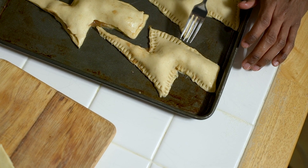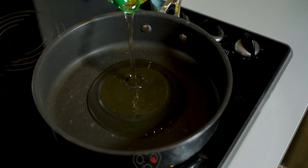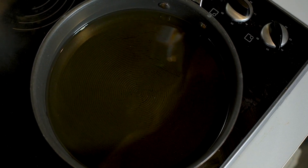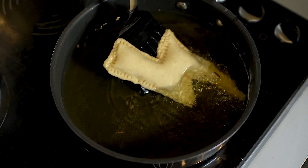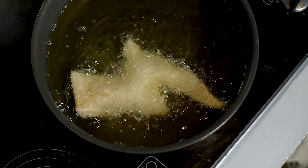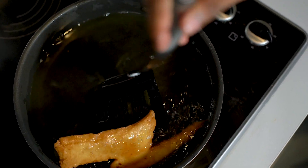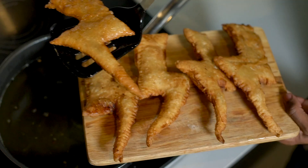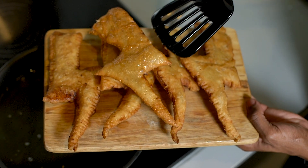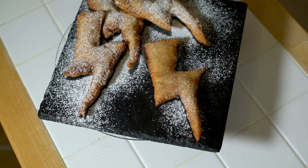Pop these back into the fridge to chill until you're ready to fry them. When they're ready, heat some oil — I've gone for sunflower oil on a medium heat until it is nice and hot. You can always add in some scraps of puff pastry to test that it's hot enough. When it's good to go, pop in your apple pies one or two at a time, being careful not to overcrowd the pan. They'll take about two to three minutes to go golden brown, then flip them over and allow them to cook on the other side. Once they're lovely and golden remove them from the pan, drain off any excess oil, and dust them with icing sugar just before serving.